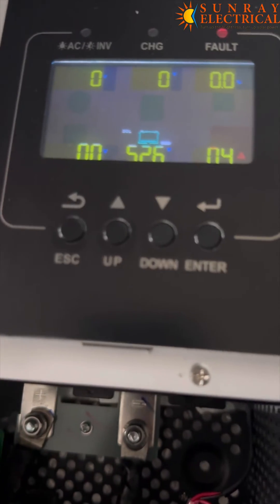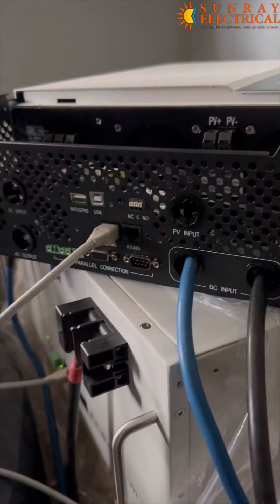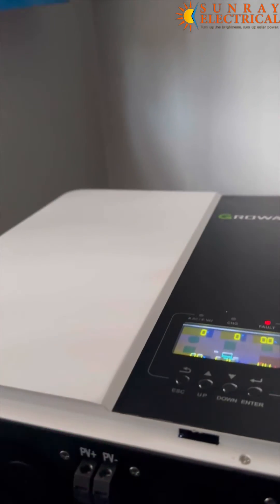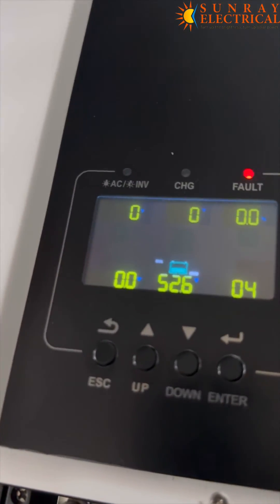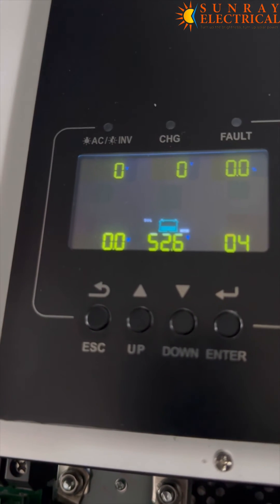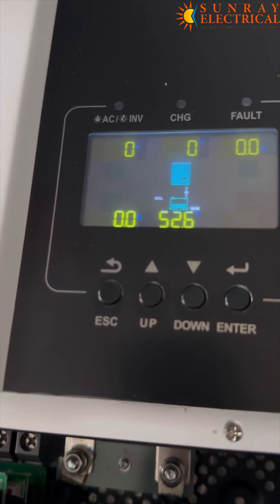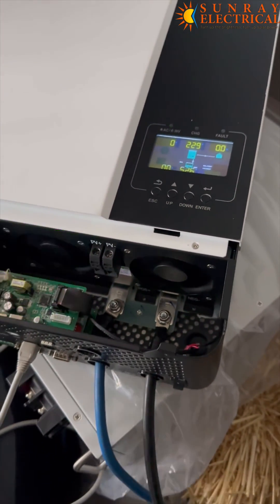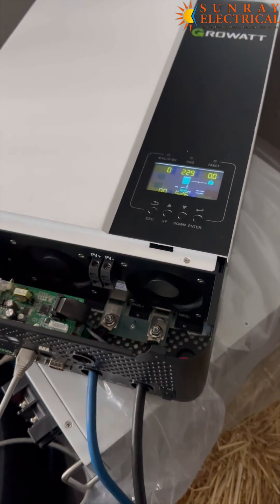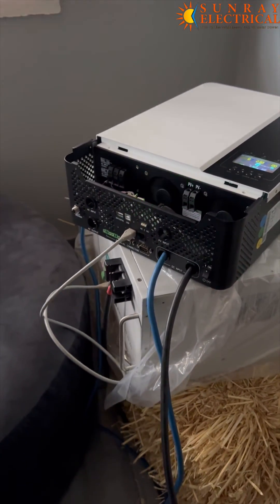So let me take it back. The error has been cleared and it's now working. So what's the main purpose of putting a communication cable between the battery and the inverter? It's to make sure to autocorrect the parameters of the bulk charge, float charge, and cutoff.